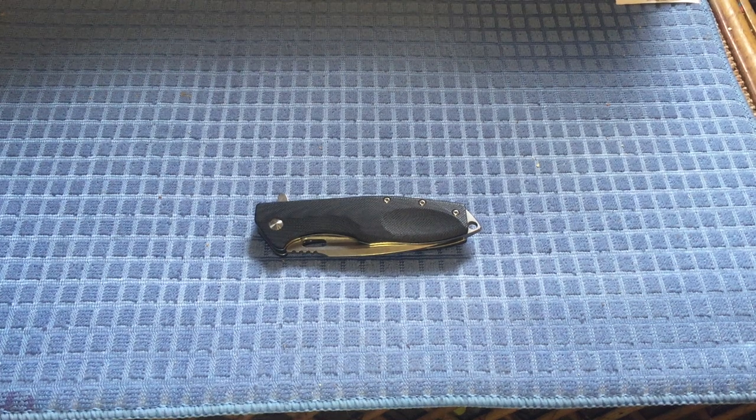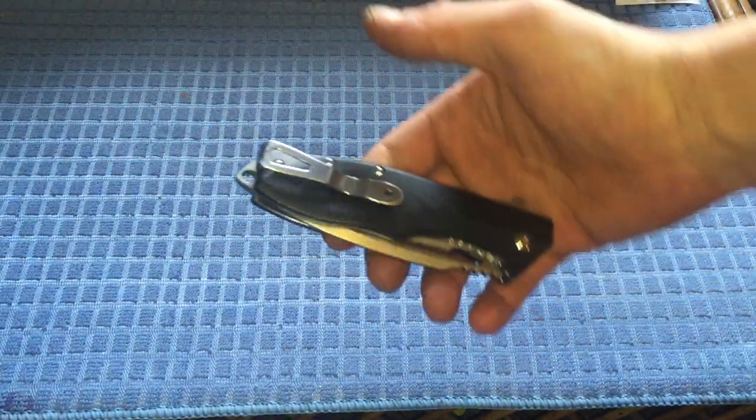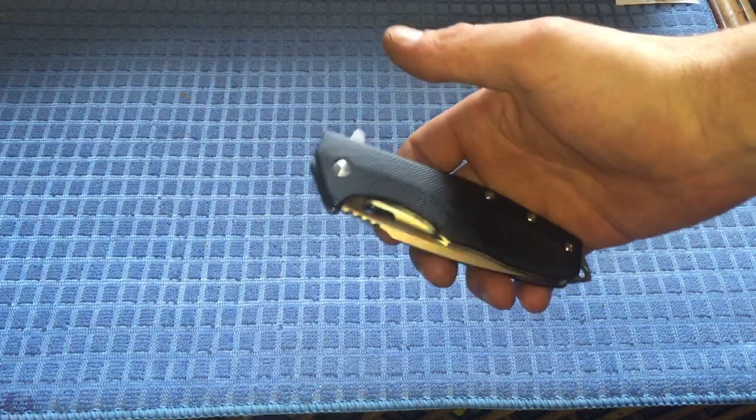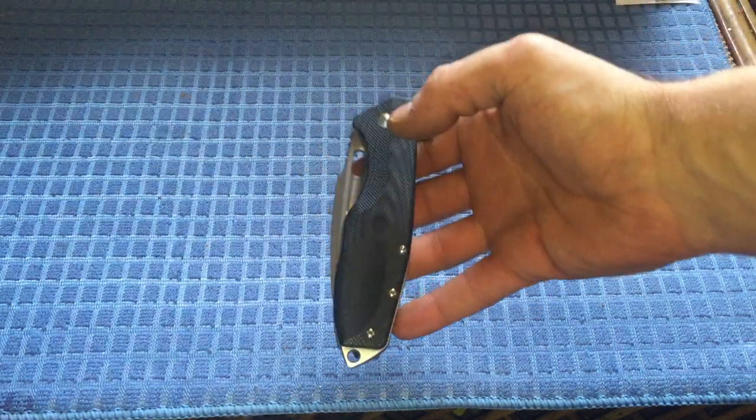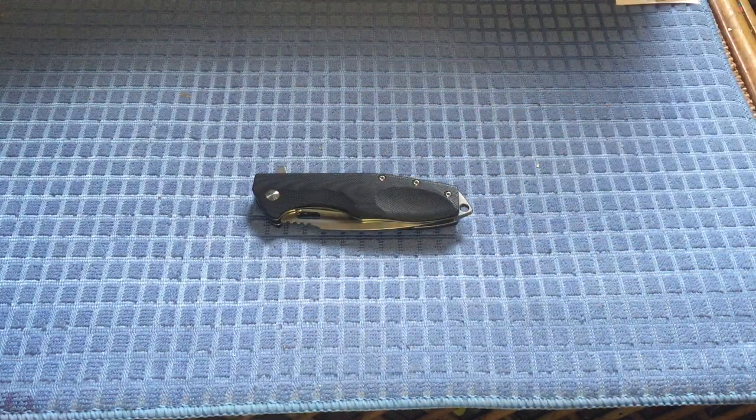Hey YouTube, what's up! Today I'm bringing you another knife video. On the table before your beautiful eyes it's a knife from Boker, specifically the Boker Plus line, in collaboration with Boris Manasherov, an ex-Israeli military designer. He's got quite a knack for designing knives, and he specifically designed this knife for a certain purpose, but we'll go over that maybe a little later in another video.